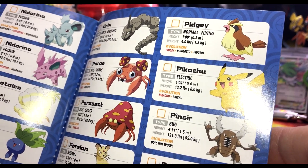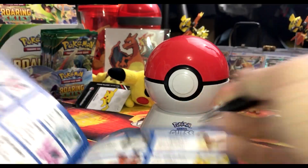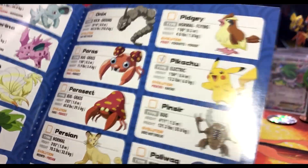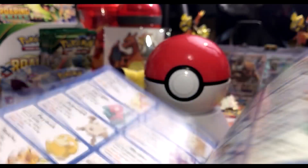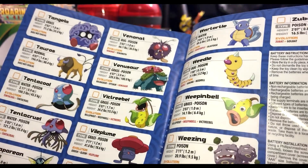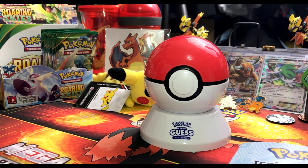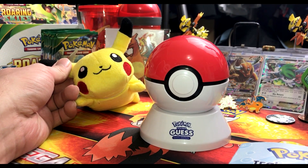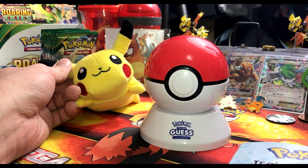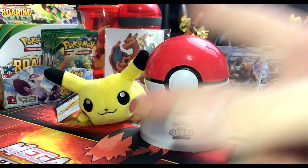Even after guessing correctly, the device asks 'Is there a flame burning at the tip of your Pokemon's tail?' — causing more laughter. Jeff marks Pikachu in the booklet. Final score: the device went one for four or five attempts. 'He's not very good, but he did get Pikachu right. Until next time — Poke Bros saying take it easy, peace!'